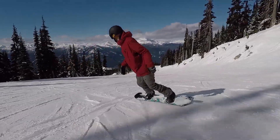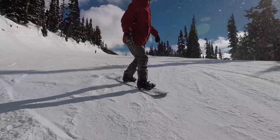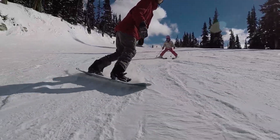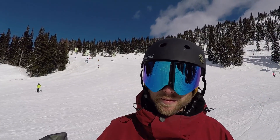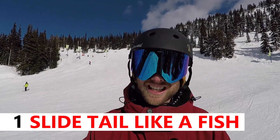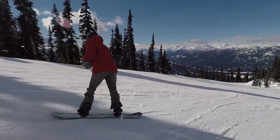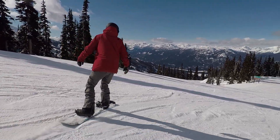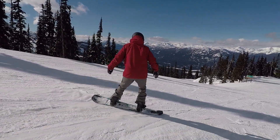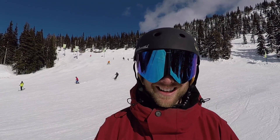Let's go down, do some turns, and I'll give you guys some feedback on the way. I'm just going to ride down and I'm going to be thinking about using the tail of my snowboard like a fishtail — just sweeping it back and forth and using the edge of my snowboard to push the snow around. This is going to keep me in control and keep me riding smooth and steady down the run.